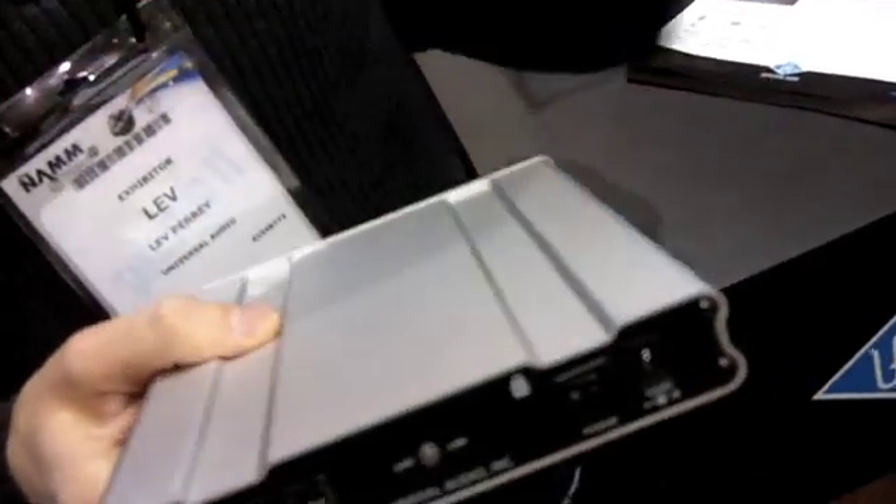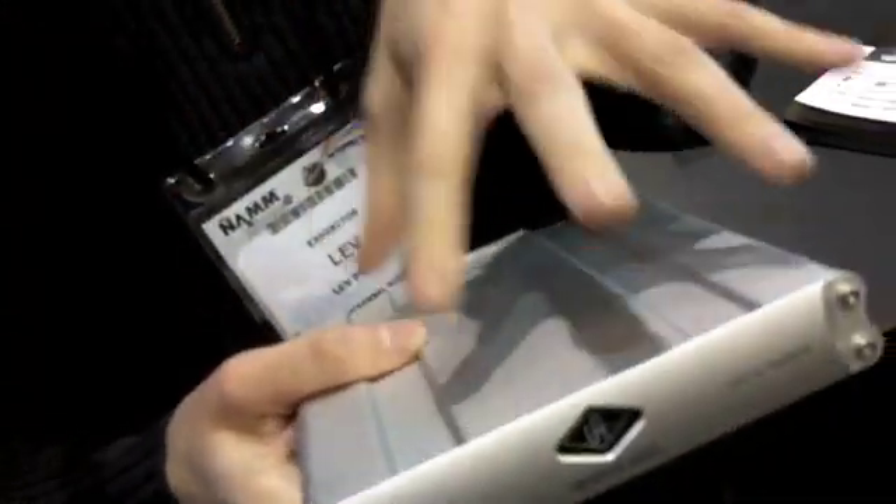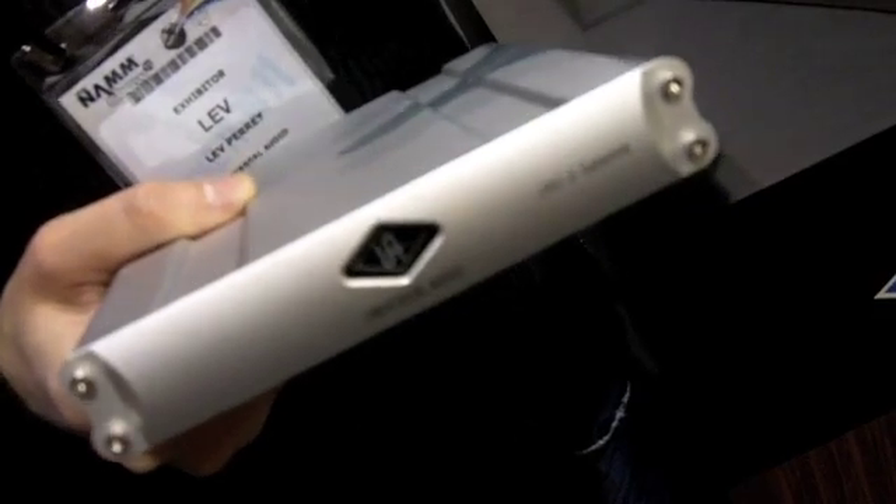It gives you access to the full UAD powered plug-ins library, which includes things like SSL plug-ins, Neve plug-ins, the Studer, Manley, Empirical Labs, and it goes on and on. What's really great about that is it's the first time we've had an external box that gives you access to those plug-ins.